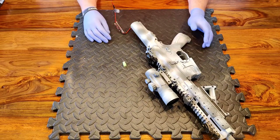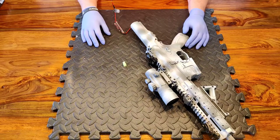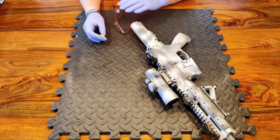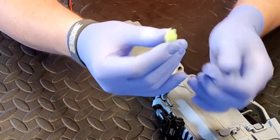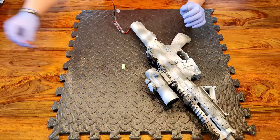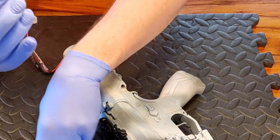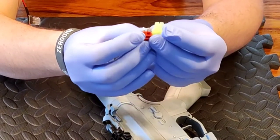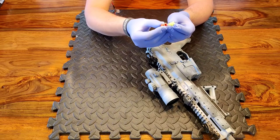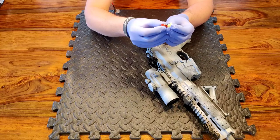In those previous videos I mentioned that all of my replicas run on a Dean's connector because I prefer to run Dean's connectors — all my batteries run on Dean's connectors now. So what do we mean by a Dean's connector? Well, this is a Mini Tamiya connector, which you'll be familiar with — most replicas will come with one of those attached. What I tend to change out for is a Dean's connector. They're much smaller lengthwise comparatively, but the main reason for changing to Dean's is they give a much better electrical contact. There's a much bigger surface area on the contacts and the plug fastens nice and securely, so there's no chance of it becoming loose or coming undone.